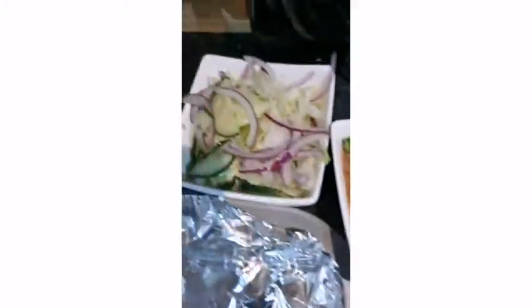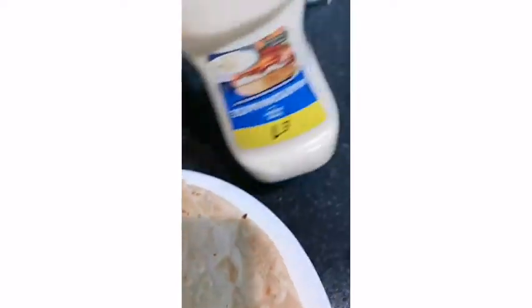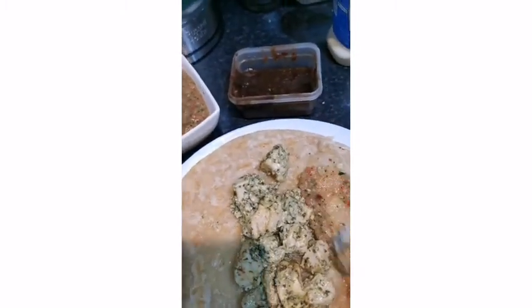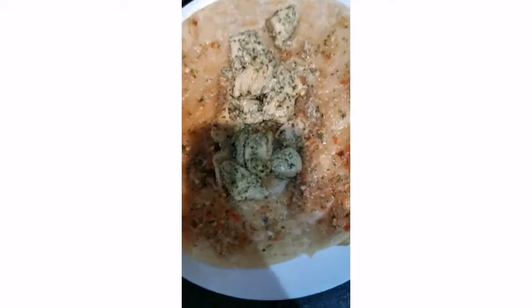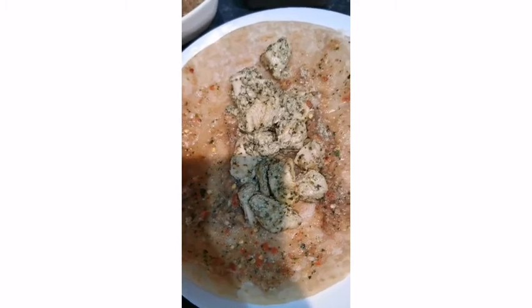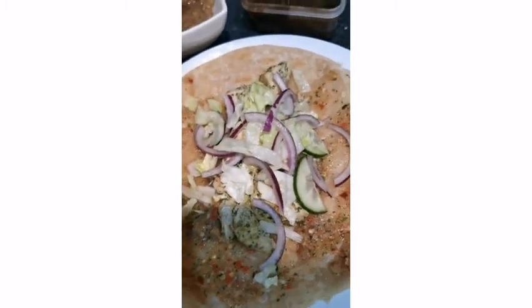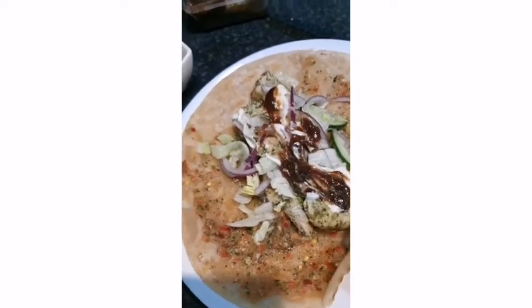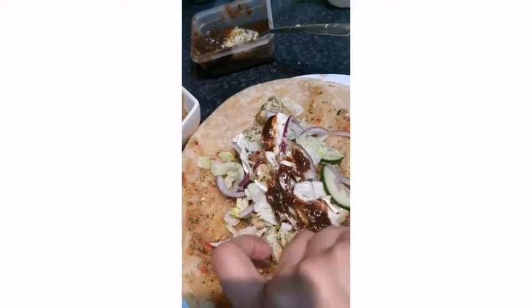Our paratha is ready. Malai boti is ready. Here is the tomato chutney, salad, imli chutney, and I'm going to use some mayonnaise as well. Let's start assembling. First, I'm going to put some malai boti in the middle of the paratha. Now I'm going to add the tomato chutney and spread it on all sides. Then I add salad on top, followed by mayonnaise and a little imli chutney. Now I'm going to roll it up all around.